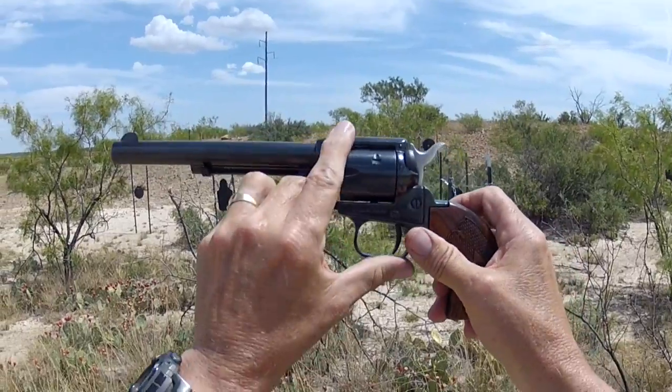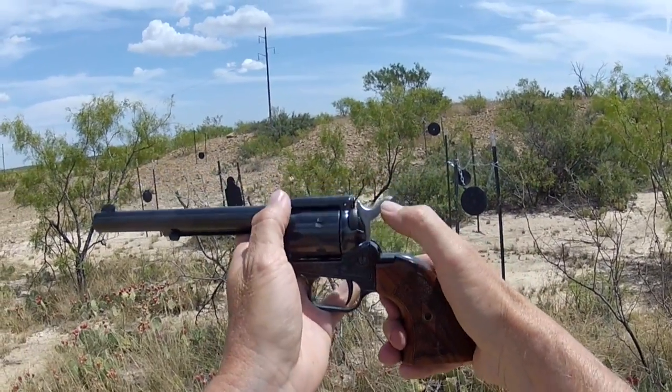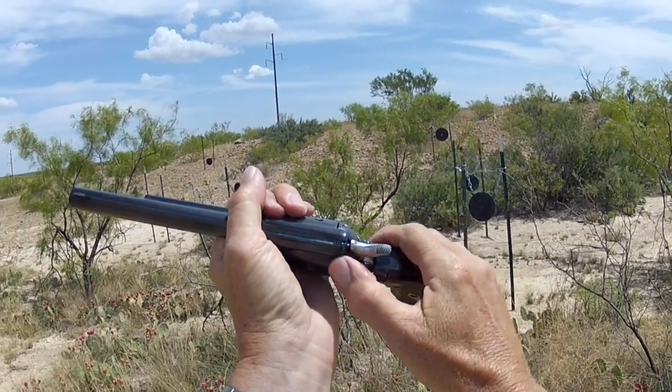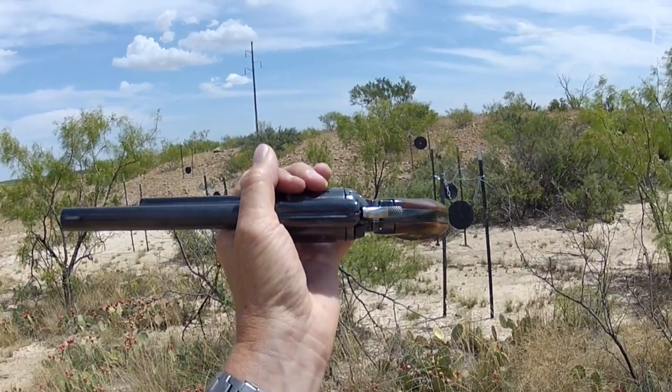I can already see some dissent in that because you've got to deal with the thumb safety. If you want it to be drop safe with this gun, you've got to have — as you can see — the hammer not around the firing pin. Now it is; now it's out again with the hammer block in place.